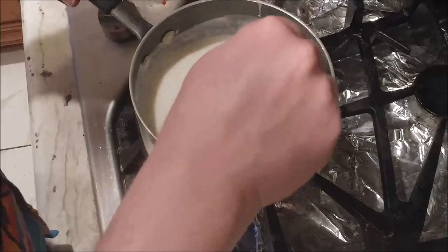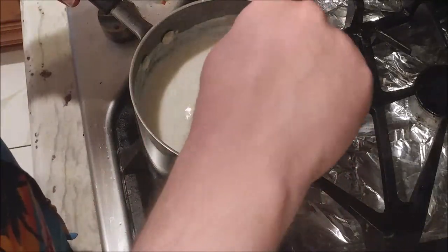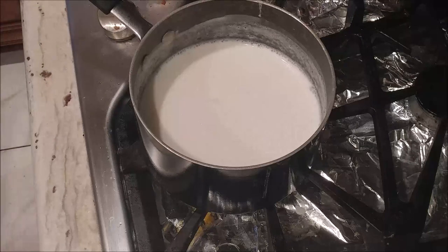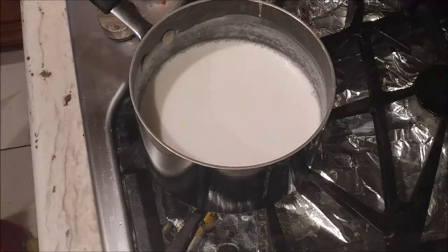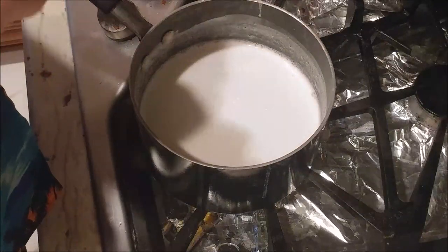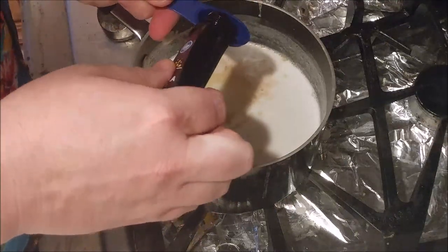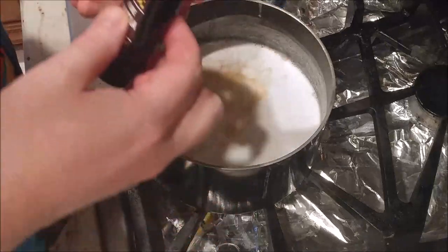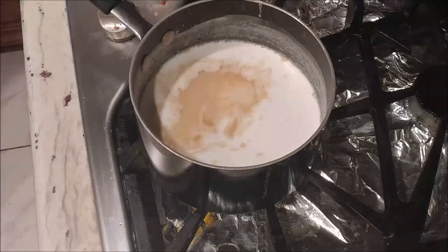Now we've got to add two more items. I'm going to add the vanilla extract — one teaspoon. If you do more than one teaspoon, as my daughter did once accidentally spilling a whole bunch in, it'll still be very good. That's some lovely added flavor — it's like vanilla ice cream in here. Magnifique.